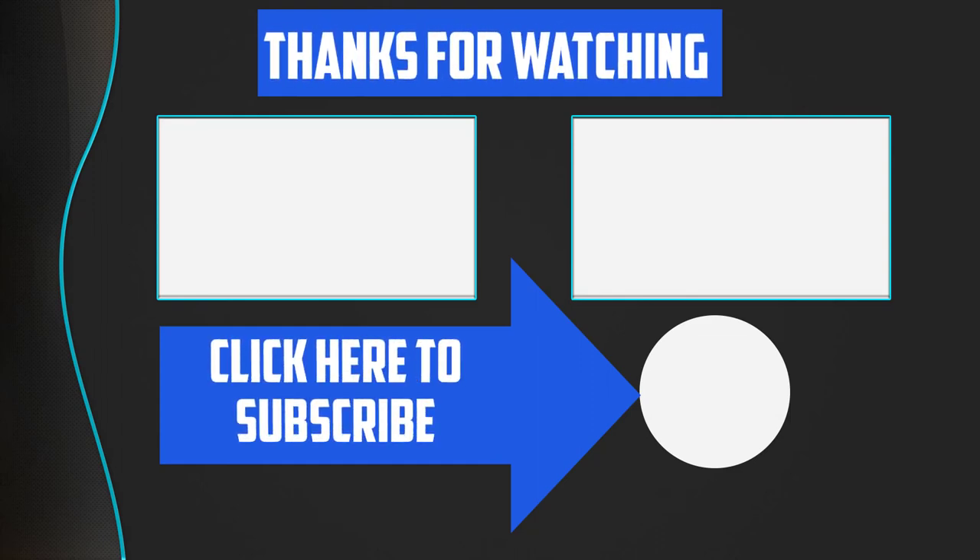Thanks for watching, guys. I hope you liked this video. If this video was helpful, please make sure to like, comment, and subscribe. If you have any questions related to these products, you can leave a comment below and I'll get back to you as soon as possible.